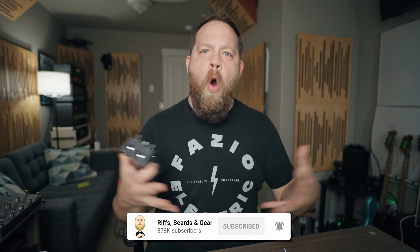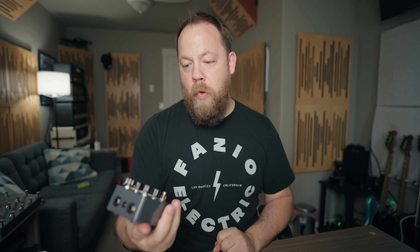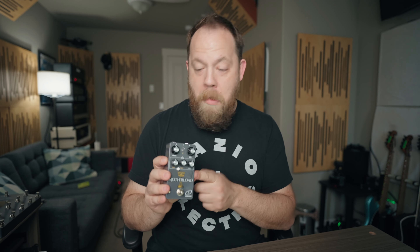We have seen fuzz pedals on here before, and we've seen muffs and we've seen rats. However, those pedals have widely different topology and voicings, and the Motherlode lets you combine both of those — not specifically the fuzzes, but the EQ and the voicings of each of those circuits — into one pot of sonic stew, as it were. And that's what you have with the Motherlode, and it's pretty over the top.